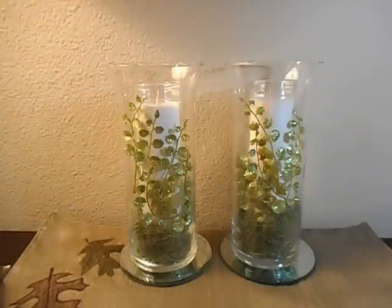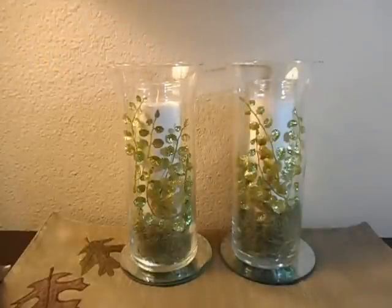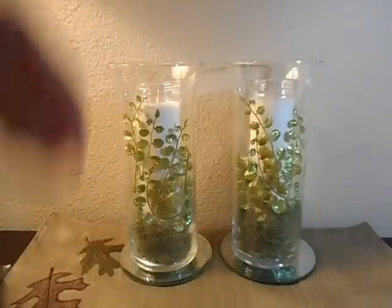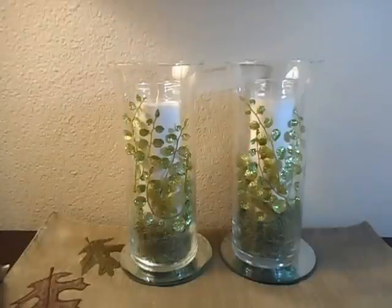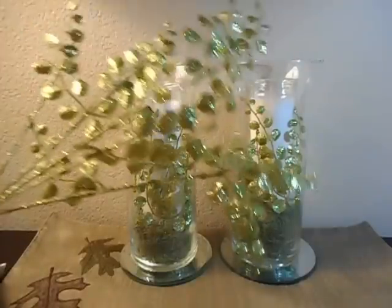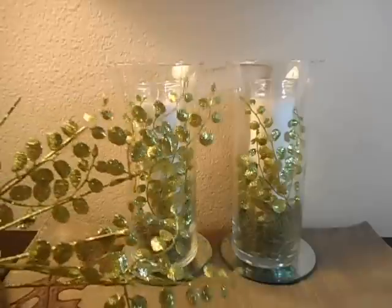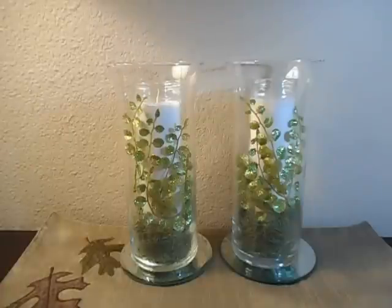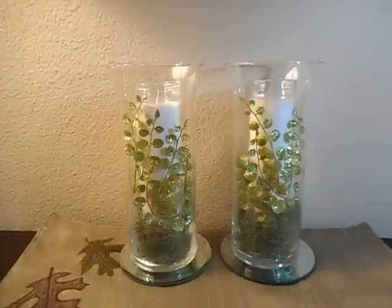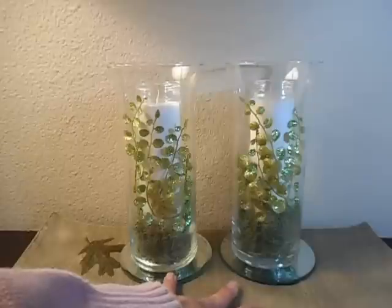I carefully dropped the moss around the cylinder and had to tilt it every once in a while to get it to fall down, then used a chopstick to push it down since I only wanted it in the bottom. I decided to use this decorative filler because I liked the way the leaves curled, and right now we could use a little bit of glitz — at least I could for what I'm doing.